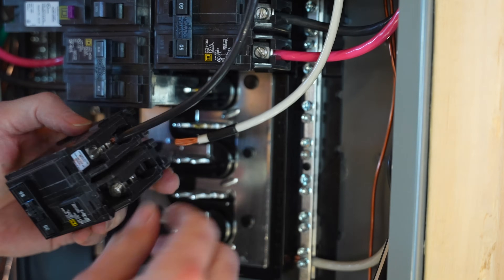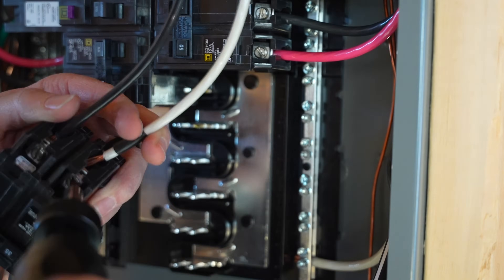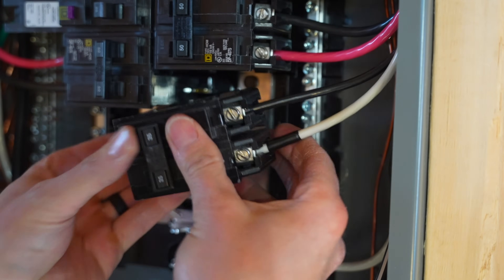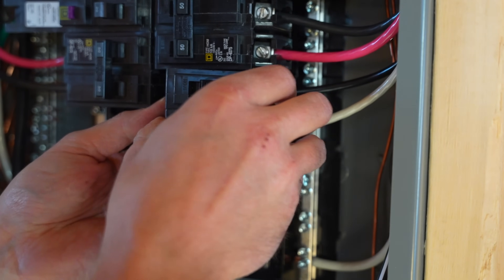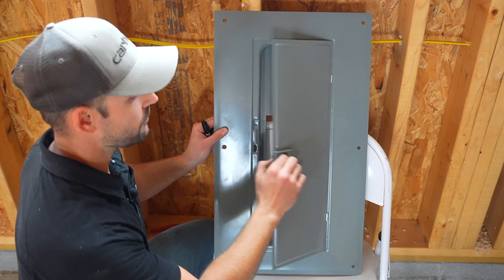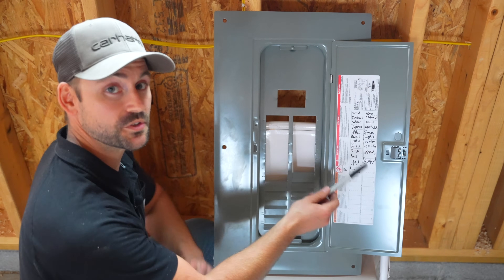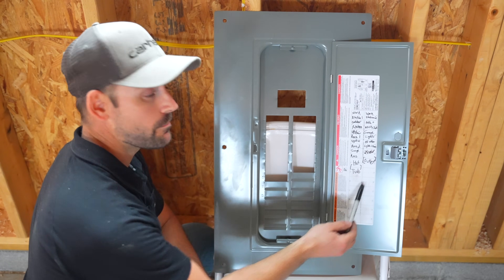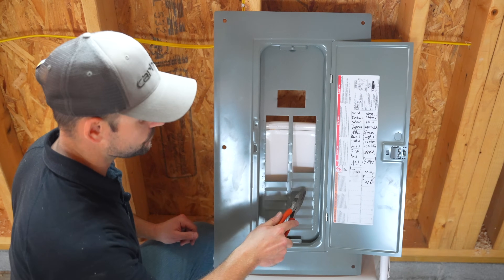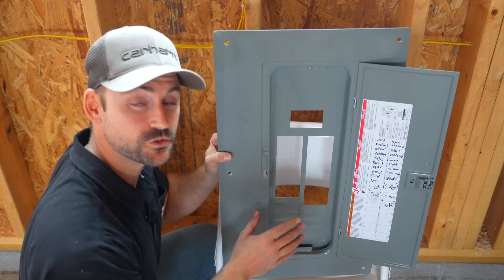Now that both wires are wiggled and torqued down, I place the breaker back into the panel. I open the panel box cover and label spaces 14 and 16 — the two spaces for this double-pole breaker — as 'mini split.' Then I use my lineman's pliers to break out those two spaces to accommodate the new breaker, and reinstall the panel box cover.